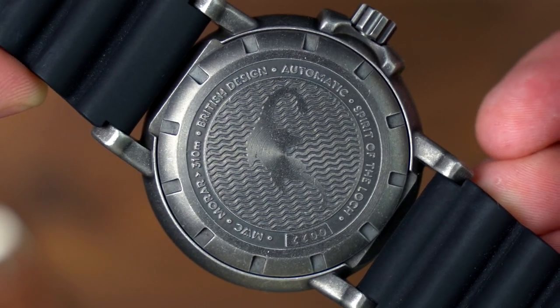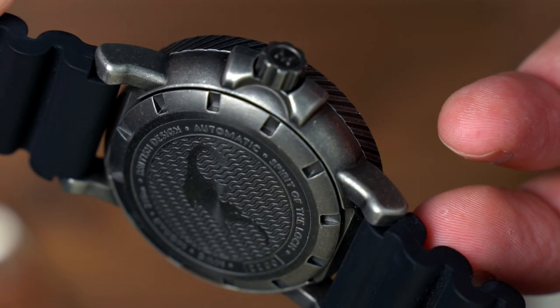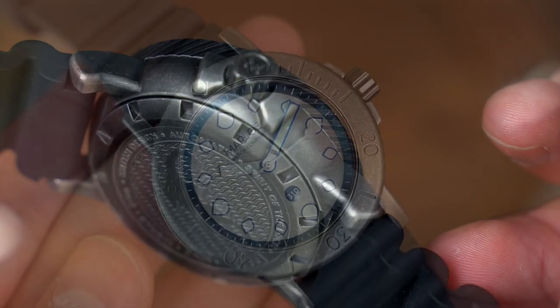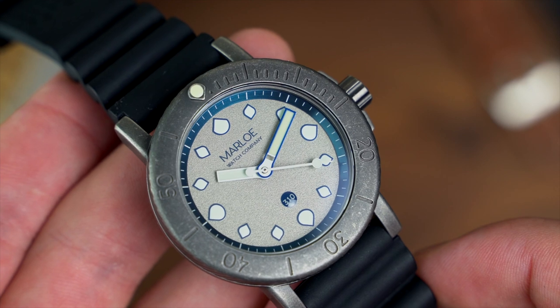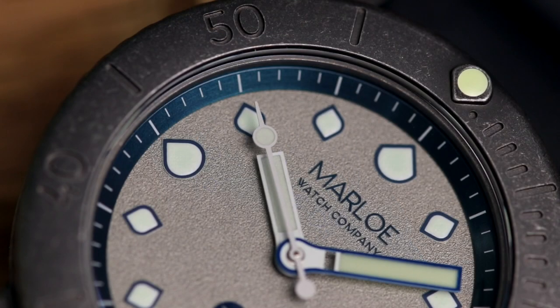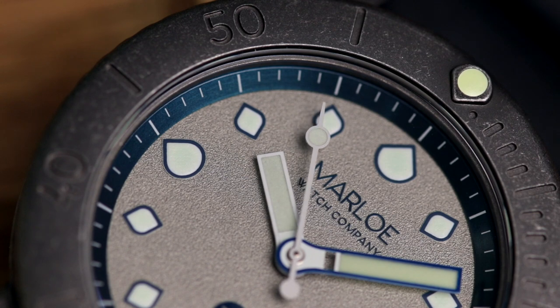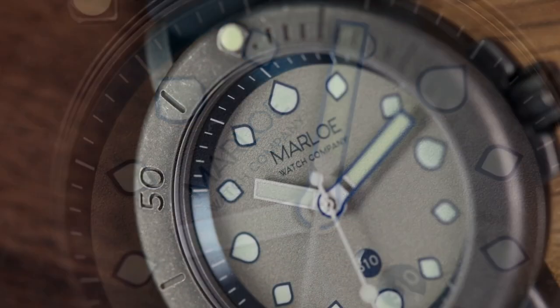Flipping the watch over, we also get another subtle nod to the inspiration for this watch, in the form of a mysterious creature that is thought to have lived in the loch — a cool touch that really helps to paint the picture of the Mora. Behind that case back and at the heart of the watch is the Miyota 9039. This is the dateless version of the 9015, which also has a lower hand stack for a thinner profile. It's a reliable choice for many brands, so it makes sense to see it here in the Marlo.